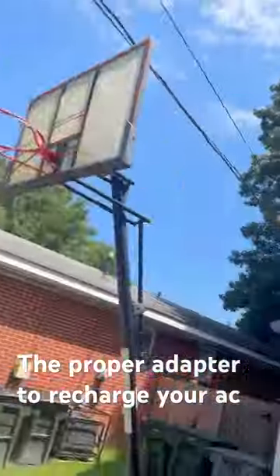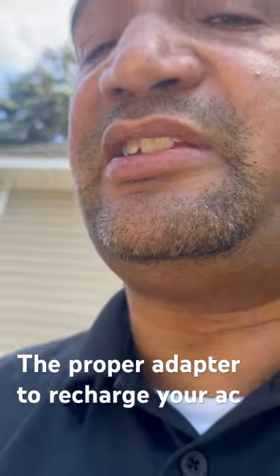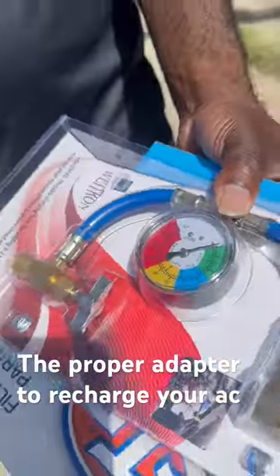My name's Miguel from the Mobile Mechanics 757. We just had a customer who was going to do a DIY on his AC recharge. They sold him this kit right here, which would not work in any shape or form.